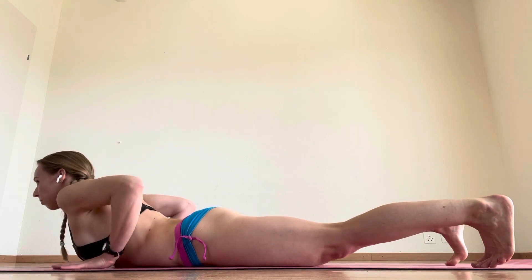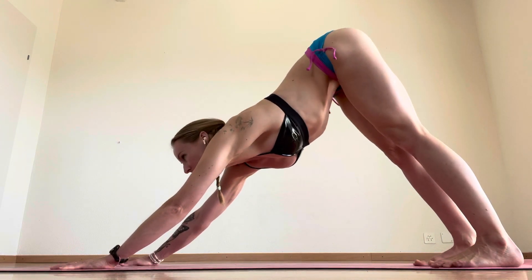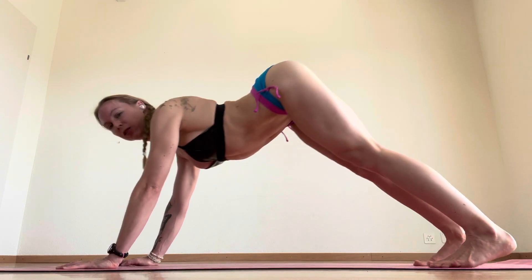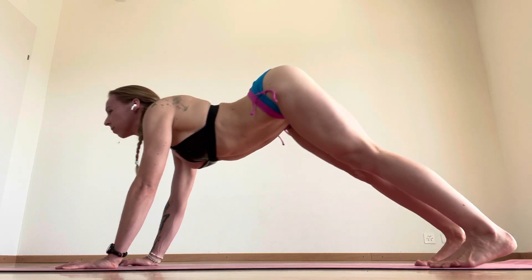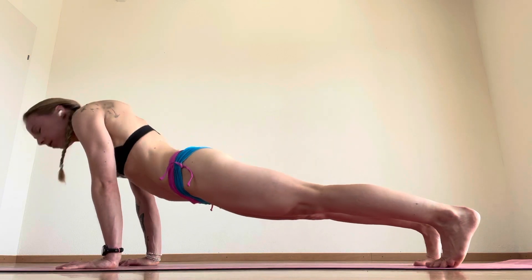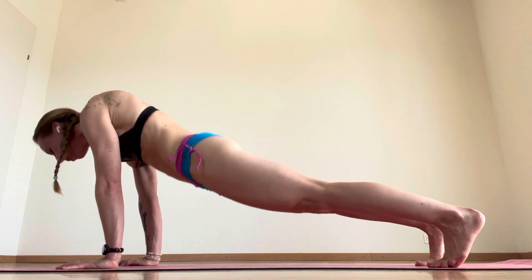Shoulder blades down, tuck your toes, and push up into your plank. Now downward dog waves — roll through your spine and curl back through your spine. Let's do a few of these: roll through your spine, curl back. One more roll and curl back, breathing deeply. Roll forward, come back into your up dog.